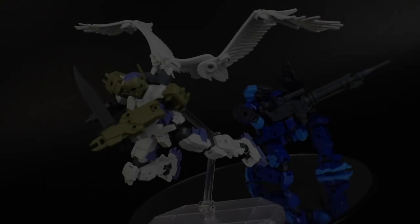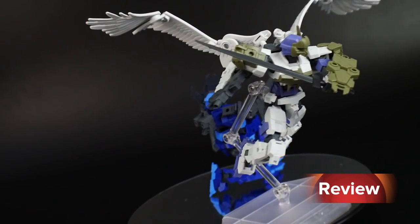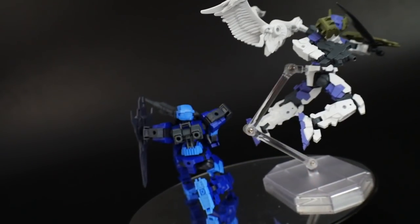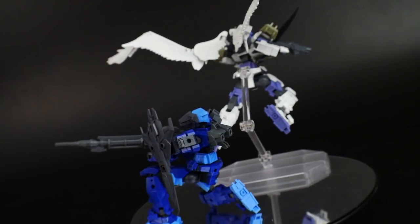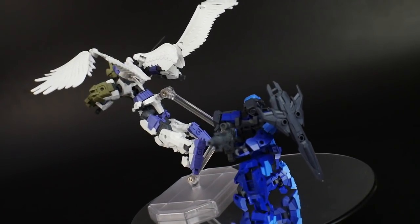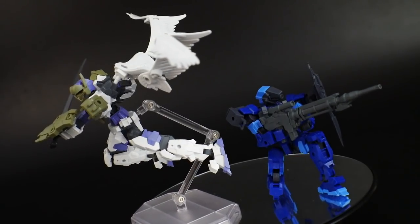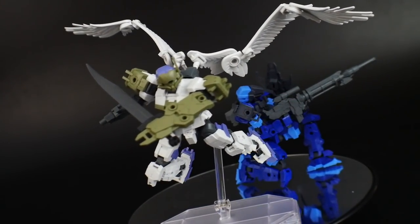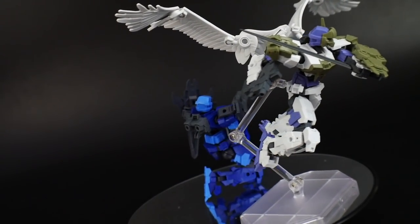Here are the Alto White and Alto Blue completely constructed - man, they look really good. They are just tons of fun to pose, and even the build process is really cool. I don't really have any kind of issues with them at all. The only problem might be just some of the articulation in the foot, but other than that there are really no problems with these kits.